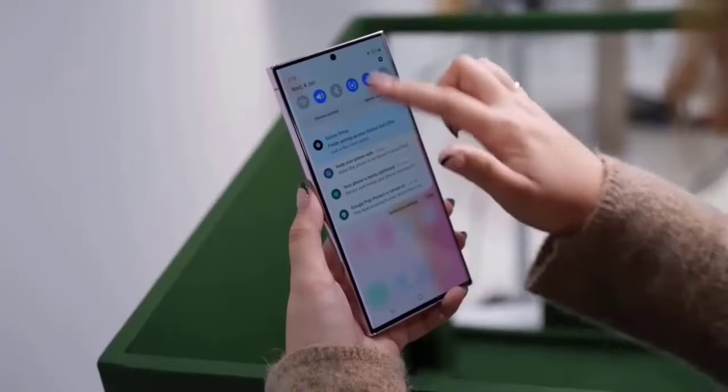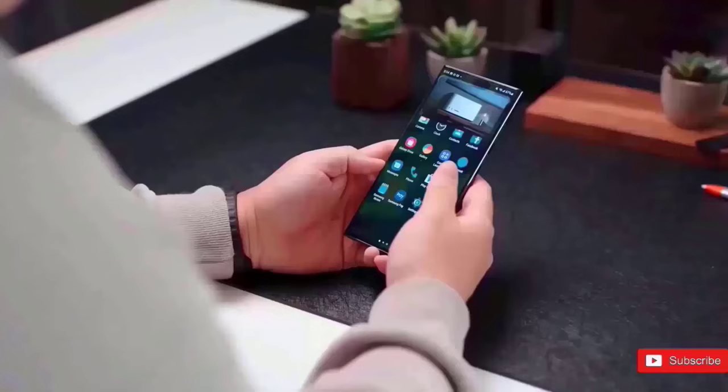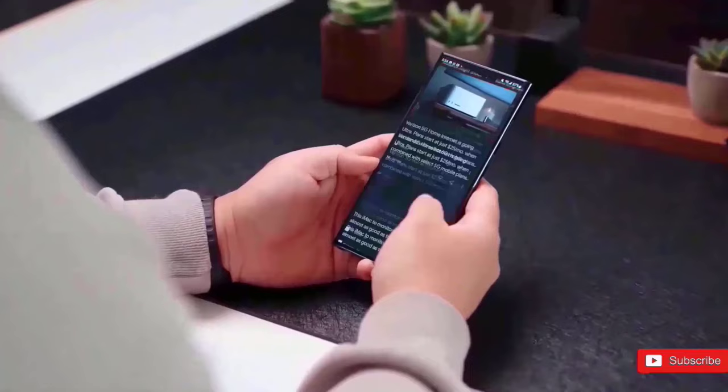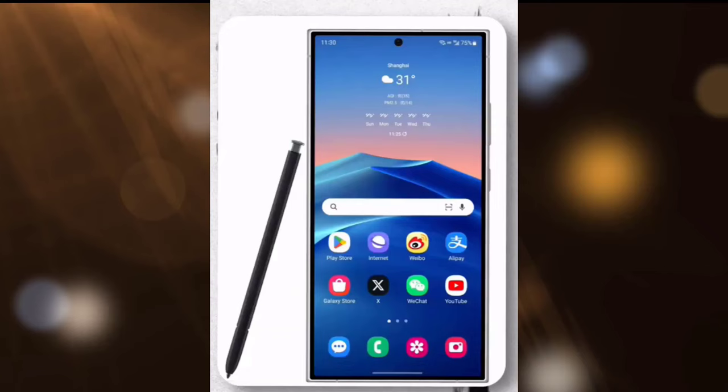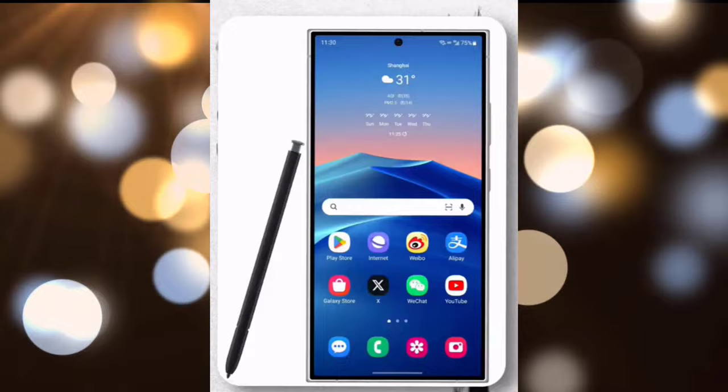The Galaxy S24 Ultra first look is out, and things are looking good, as the S24 Ultra will get some significant changes. This is the first look at the Galaxy S24 Ultra. It appears similar to the Galaxy S23 Ultra, however the S24 Ultra will have a flat display, rounded sides, and a titanium frame.